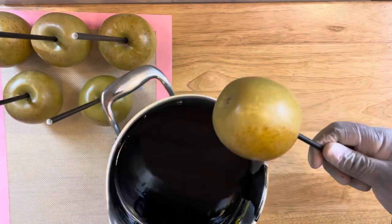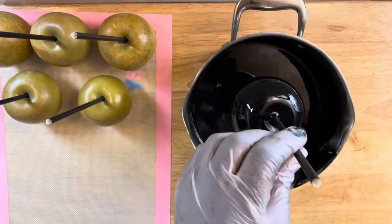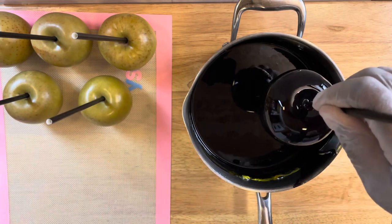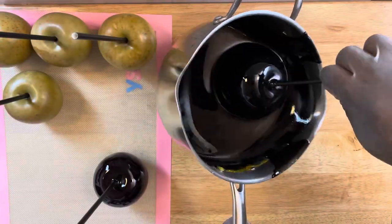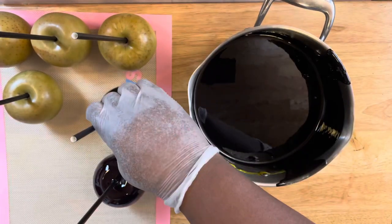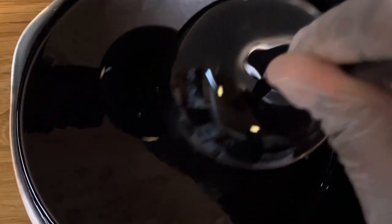Now we are ready to dip. Tilting the pot and inserting my apple, I do a rotating turn — I know y'all love that rotating turn. You want to drizzle any extra candy mixture coming from your apple, and I normally just scrape off the side of the pot, then place it on your silicone mat or wax paper. Look at that shine — you see that black? Satisfying.